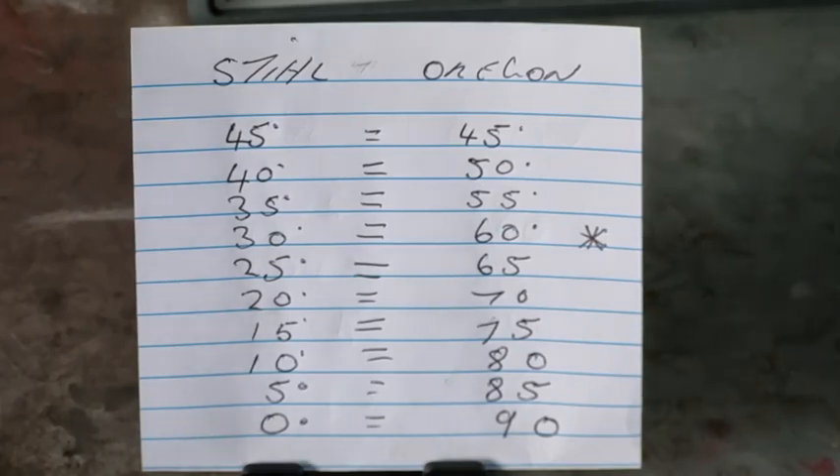Even on forums with a hundred thousand people, I remember someone asking about 40 degrees — really confused, not understanding how Oregon can have 50 degrees while they've got 40, and why 30 degrees on the Stihl is 60 degrees on the Oregon. Not one person said it's in reverse — they use a reverse scale because Oregon uses 90 degrees as reference and Stihl uses zero degrees as reference. Just remember that for any machine you use: a compound saw uses zero degrees as reference, so all you need to worry about is how many degrees you're actually moving the head.